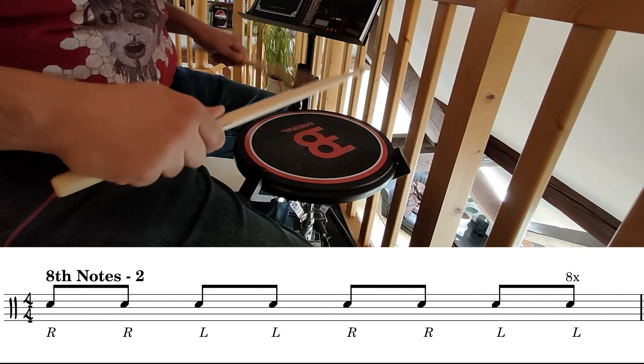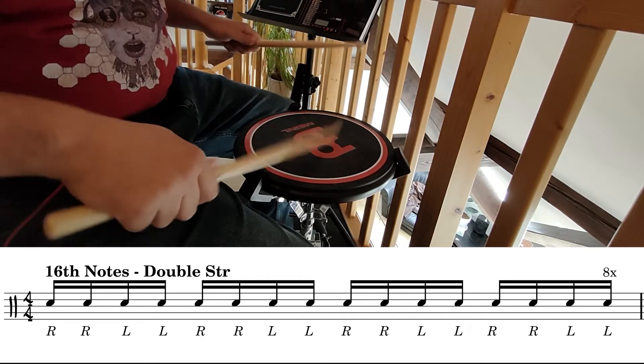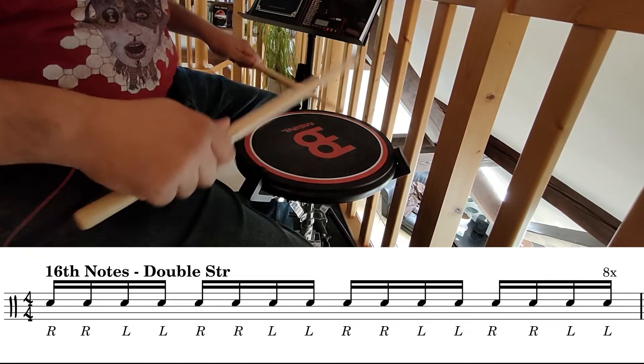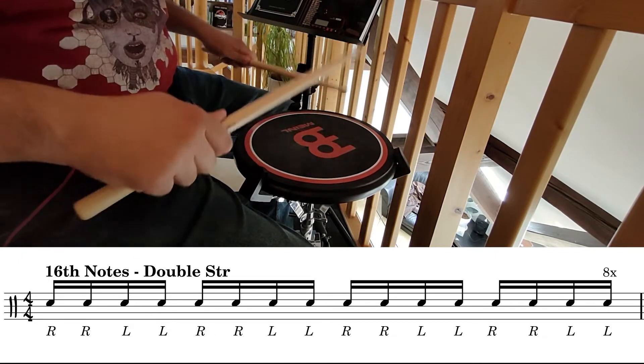Double strokes in sixteenth notes. One, two, three, four. Five stroke roll. One, two, three, four.